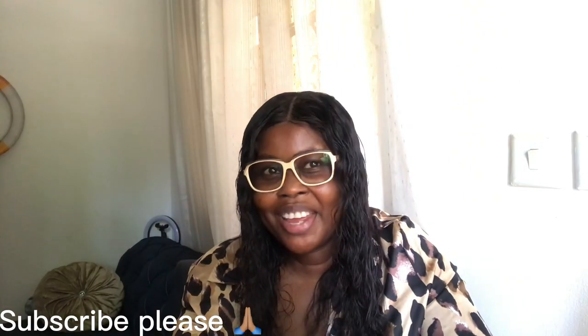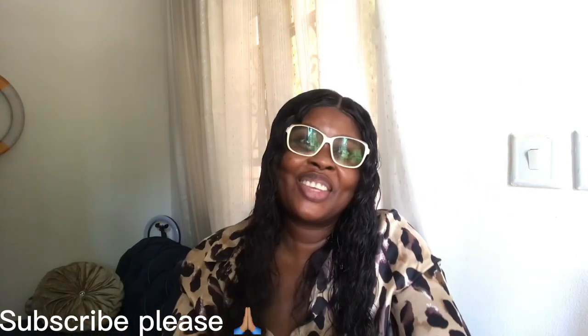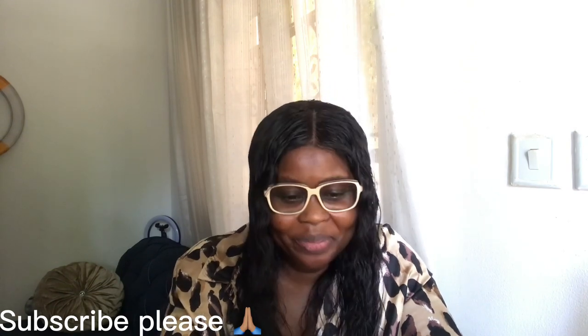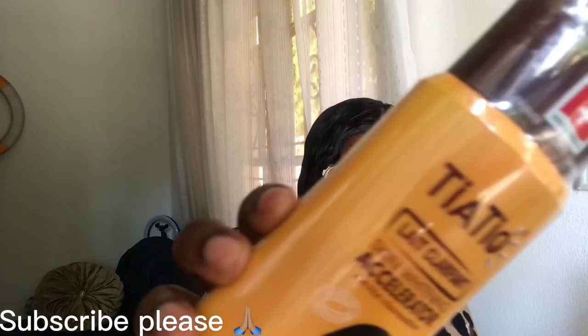Hello guys, welcome to my channel! Welcome to this beautiful — everybody, if this is the first time you see me here, I want to give you a very big thanks for stopping here. I don't want to talk too much today. Thank you for stopping by — this is what I want to show you.